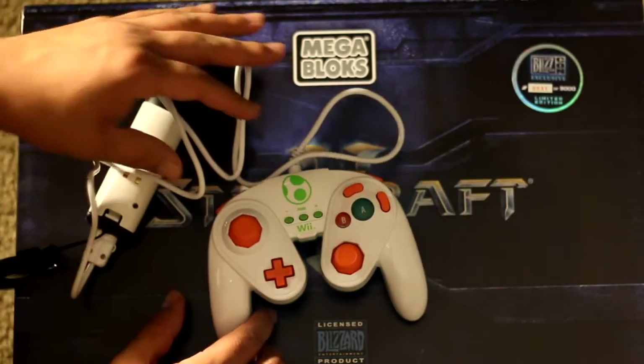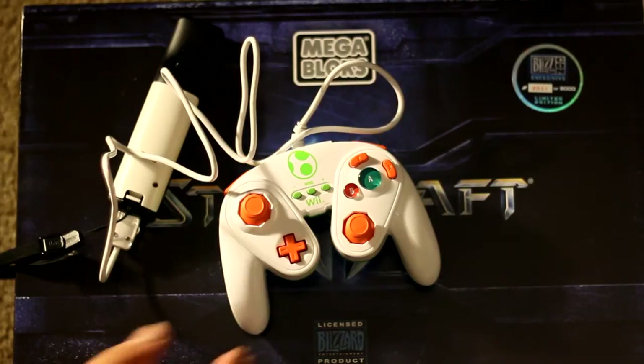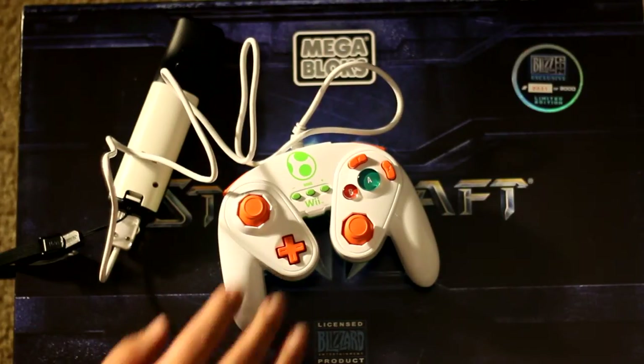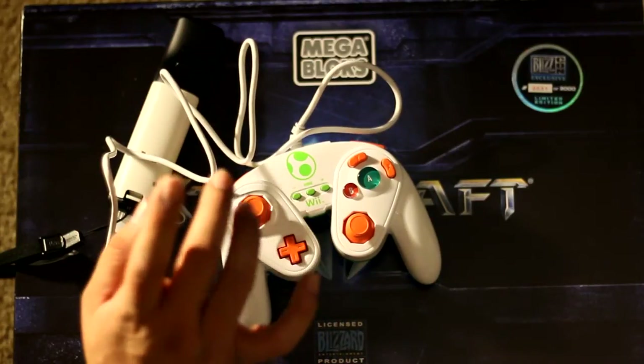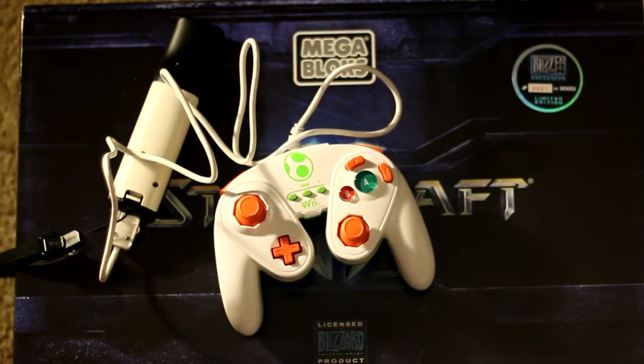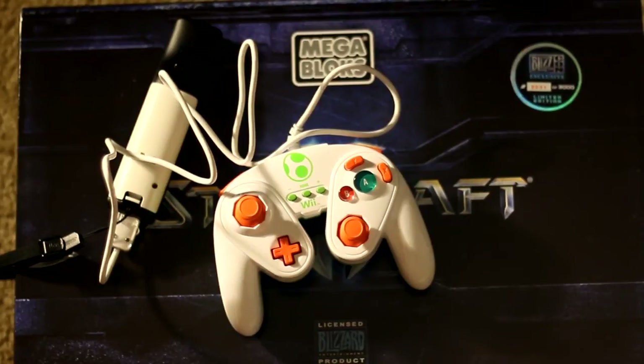I'll probably give it a full review on whether or not you guys should pick these up. If you're not into Yoshi, there's Mario and Peach — those have been easy to find. And like I said, there's going to be a Wario, Donkey Kong, and Samus version coming out in their respective colors. But yeah, that was my unboxing for the PDP fight pad for the Wii U. This has been Mr. KB — see you guys next time, bye!